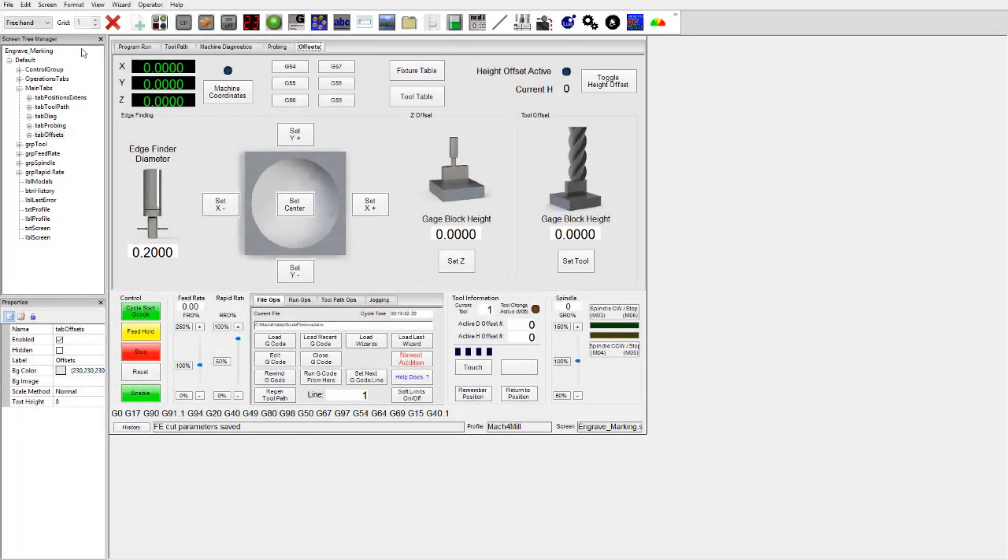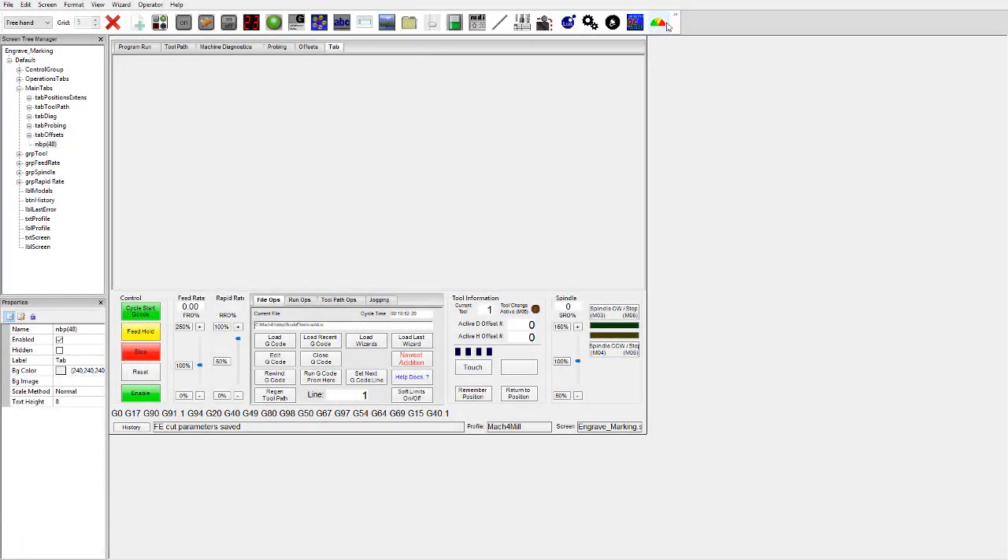The built-in screen editor in Mach4 even allows you to create custom controls in the form of Lua panels. These can be used for monitoring, to output G-code on the fly, or completely personalized to fit your individual needs.